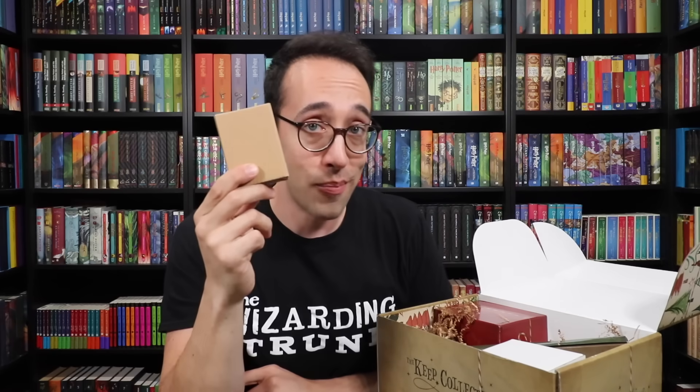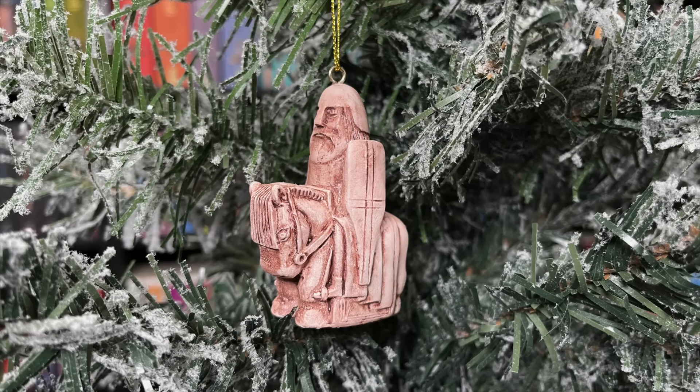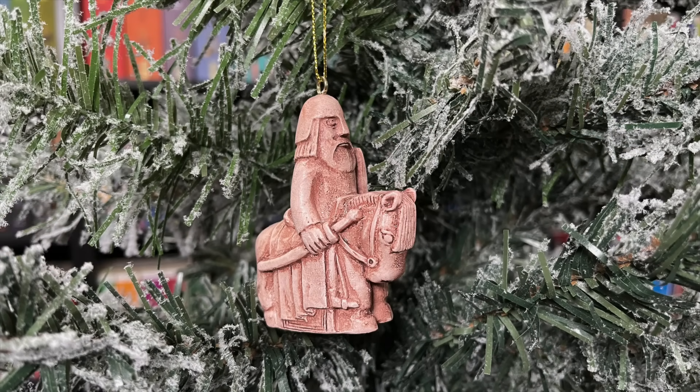I've got a brown box here. When I announced this box, I asked you all to leave a comment about what you think of when it comes to staying at school for the holidays. A ton of you said wizard's chess and also hoped there would be an ornament. Well, there is a wizard's chess item as well as an ornament — it's a two-in-one wizard's chess piece ornament! This thing is solid and super heavy. This right here is the knight. The spoiler sheet says 'chess piece ornaments — the iconic chess pieces that we first see in the Great Hall have been transfigured into holiday ornaments. Which piece did you receive? Collect all three by visiting the Wizarding Trunk online shop.'